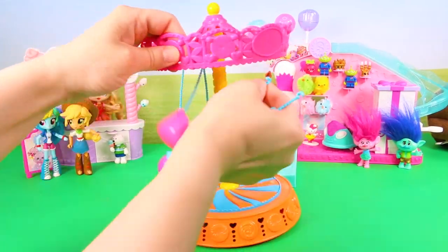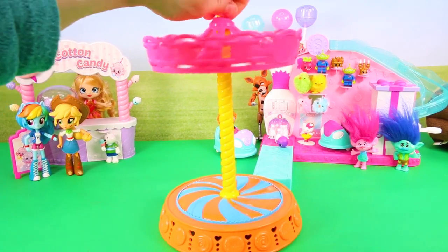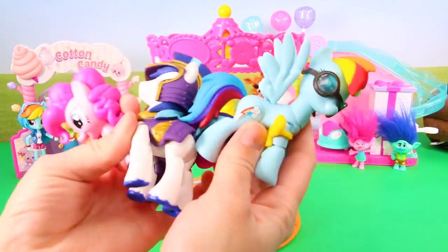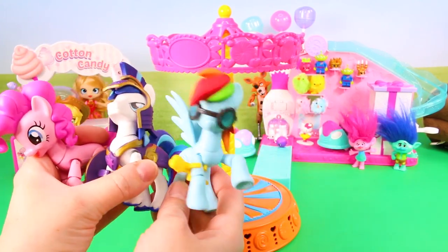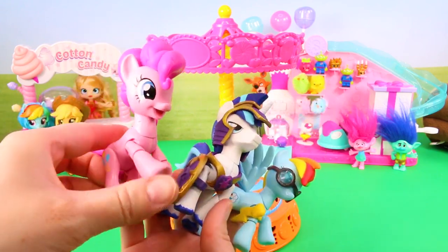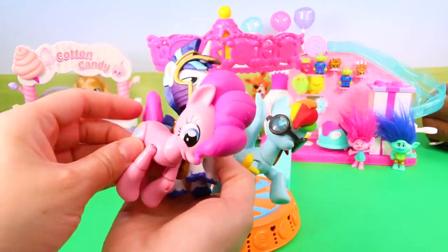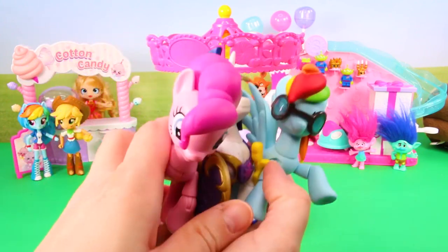First I took off all the swings so that it was completely empty. The next thing I did was choose some ponies — I chose Pinkie Pie, Shining Armor, and Rainbow Dash. They're going to be our carousel horses, or ponies if you will. These ponies are actually from the Guardians of Harmony collection of figures.